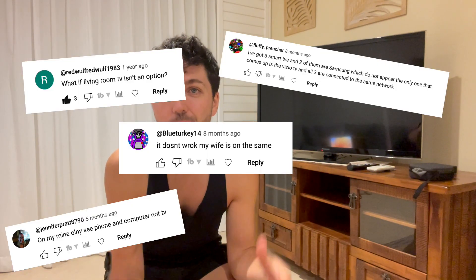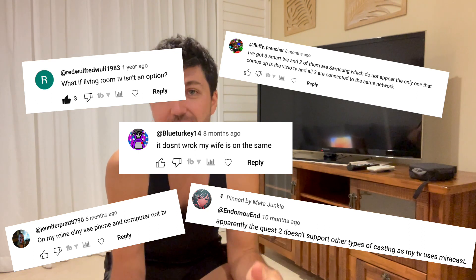Now I've already done a video about this and in my previous video a lot of people found it helpful, which is amazing. However there were a lot of comments saying their TV is not showing up on their headset. So there seems to be incompatibilities with some televisions and the headsets, however there is a way that you can bypass this regardless of what television you have.